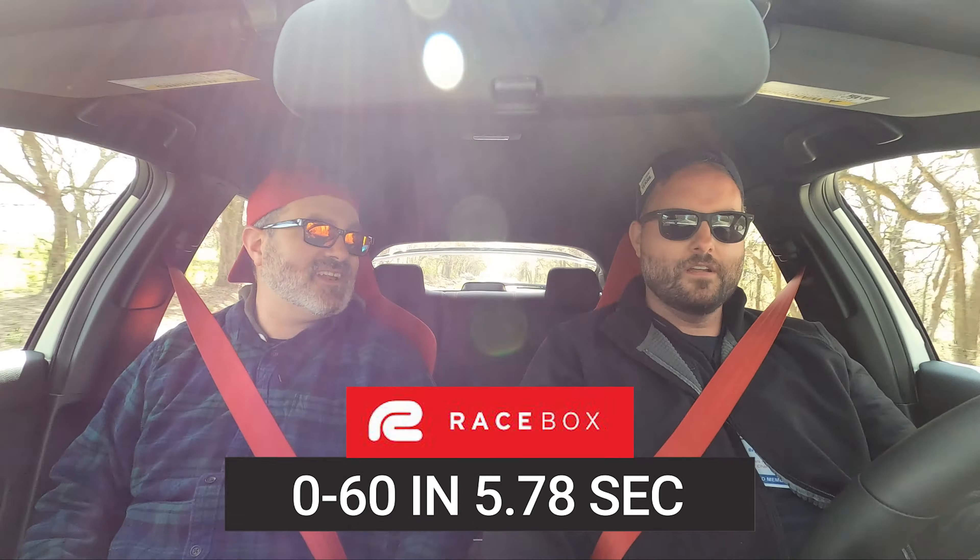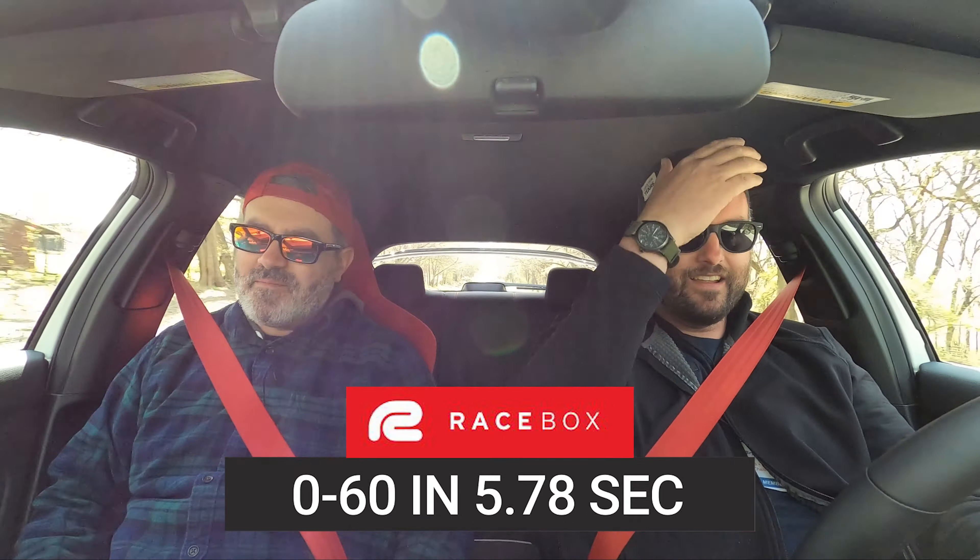Let me scrub this thing real quick — just get the tires cleaned off and get a little bit of heat in them. R-mode activated. First gear. Hit it. 60 — 5.78. Not bad at all.